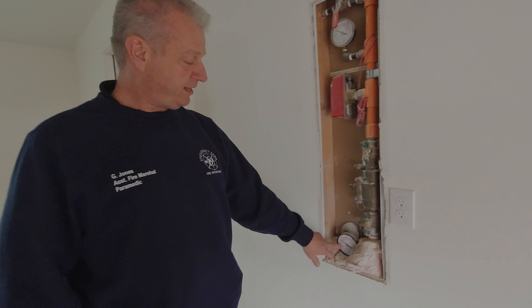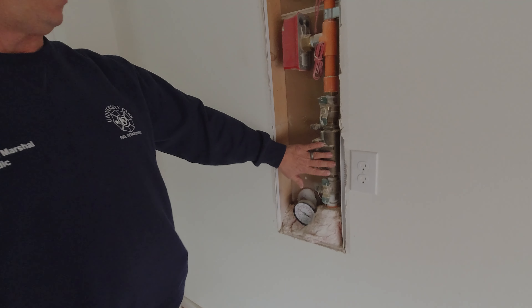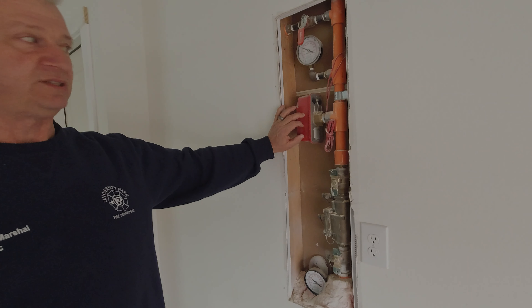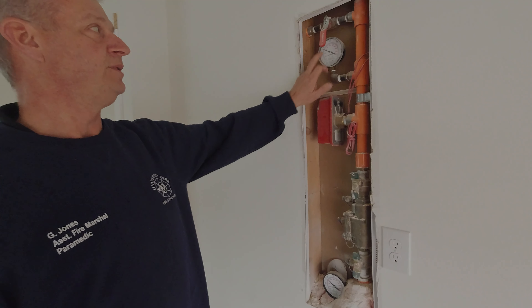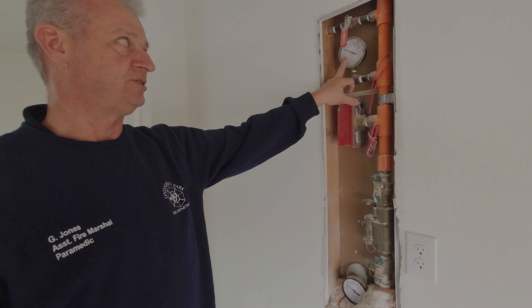The first thing you have is a supply gauge which will show the pressure that's coming in from the city. This is a check valve, backflow preventer, two shutoff valves. This is your water flow device which will set your alarm system off when it detects water flowing through the system, and the pressure gauge on the supply side of the home. This will show you how much pressure is in your system at the time.